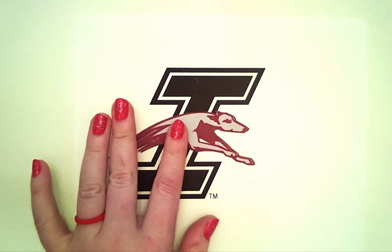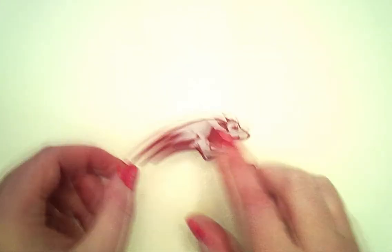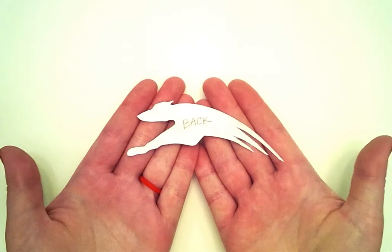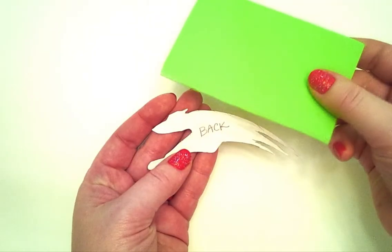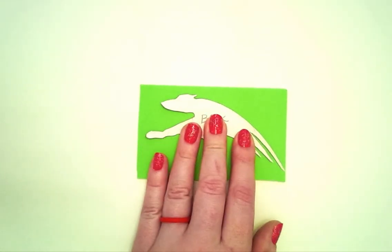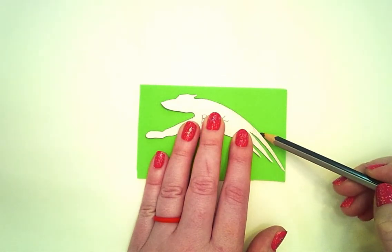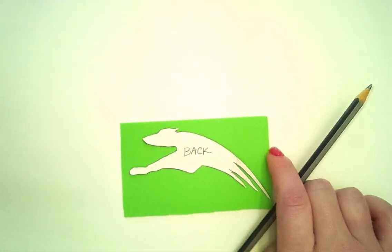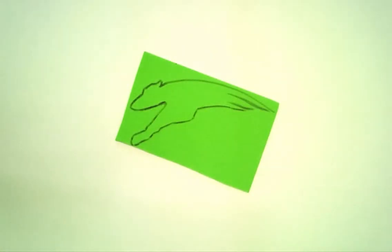In honor of U-Indy day, we're of course going to use our greyhound, but I strongly recommend and encourage you create your own original image or design. Once cut out, we're going to flip it over and put it in reverse so that when we create our stamp, it will print correctly. We'll freehand draw or trace the image onto the craft supply foam with a graphite pencil. Once traced or drawn on, it should look something like this.